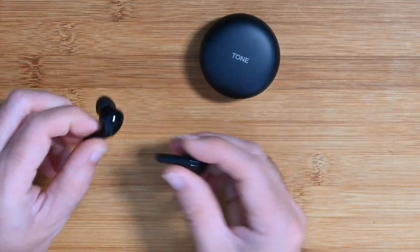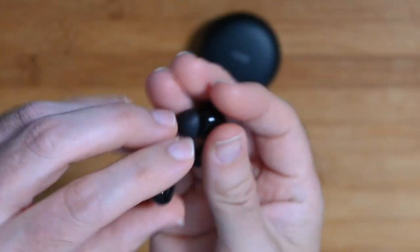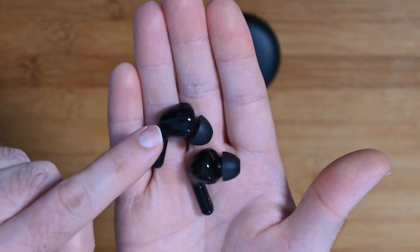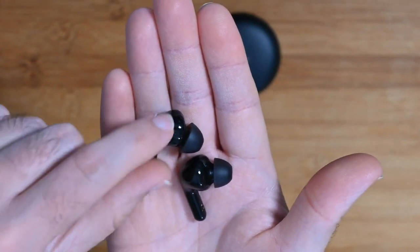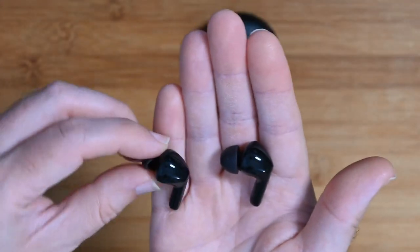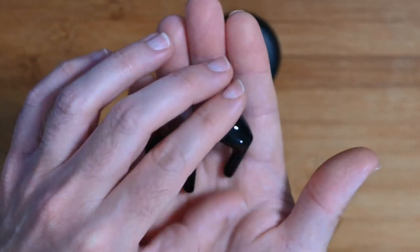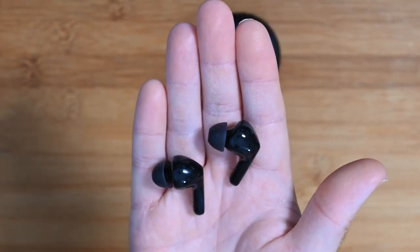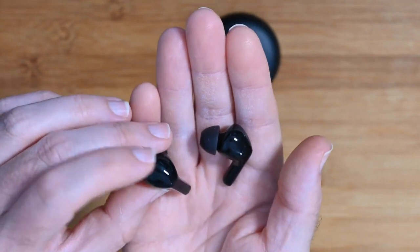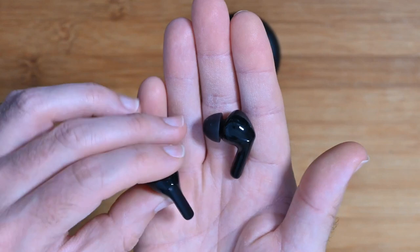These are the earbuds themselves — super lightweight, really well made. The little magnets help draw them back into the charging case very nicely. There's a gloss finish to the outer and a little silicone ear tip; there are additional silicone ear tips in the box you can swap out. What I've noticed is there's no external branding at all — very different from some manufacturers. LG have kept the design very clean. There's also a different finish to the control strip on the side.